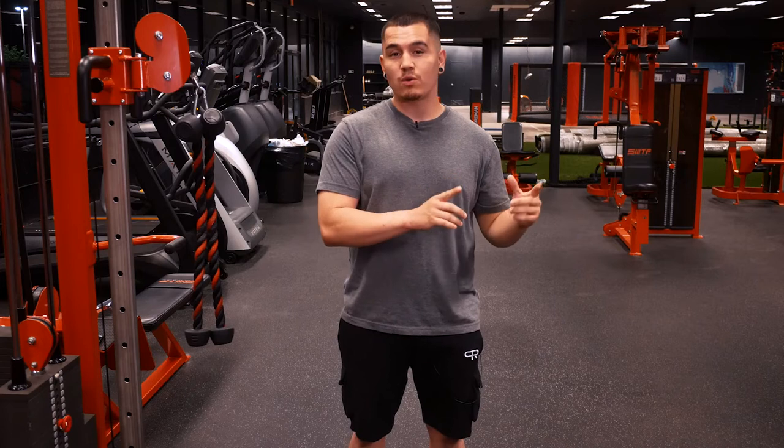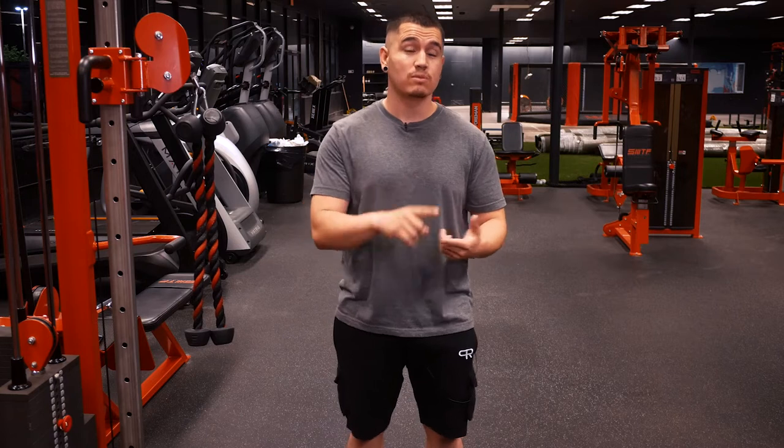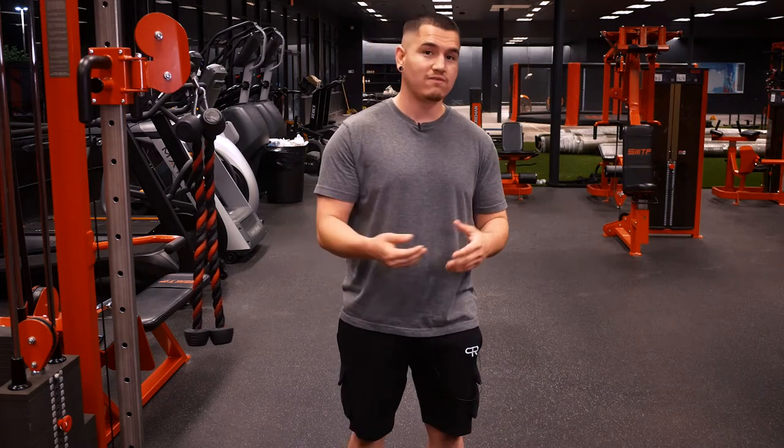Before we get onto isometrics, which is the main point of this video, whenever you have a technique or workout intensifier like isometrics, you always want to have a specific intent for why you're applying it — not just a vague reason like 'it's going to make the exercise harder.' How does it make it harder? Why does it make it harder? Does making it harder actually lead to more gains in muscle mass or strength?